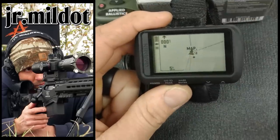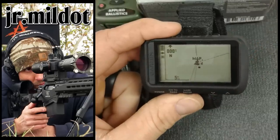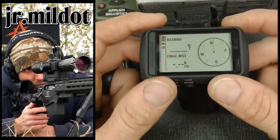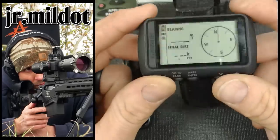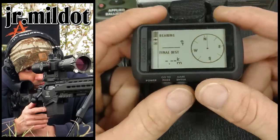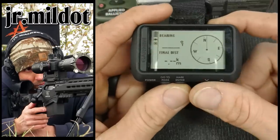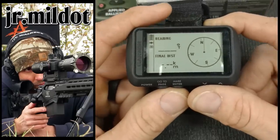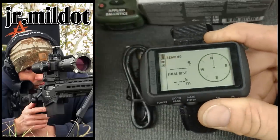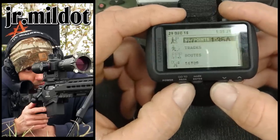It reads barometric pressure at your actual location, which is what you want. Has a three-axis compass, which means you can hold it straight up — with a two-axis you had to hold it level. It does have Bluetooth connectivity so you can connect accessories. I've got the Tempe sensor, which I'd recommend getting — about 25 bucks on eBay. It gives you the ambient temperature. You can also connect your phone, which will allow text messages to come through.